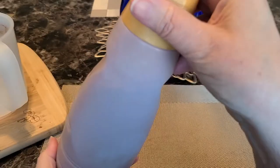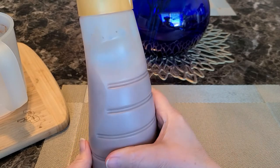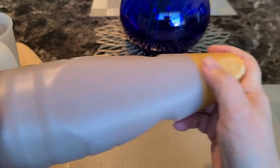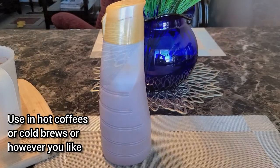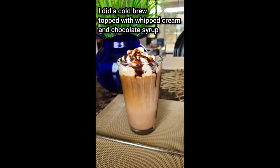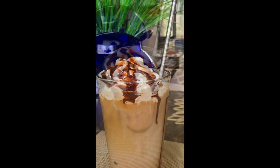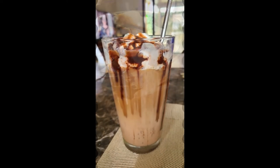Each day you use it, you're going to want to shake it up well, just like you would any other creamer. This is a really good creamer — I'll link the recipe in the video description along with my social media and Facebook group. You can use this in hot coffees, cold brews, any way you have your coffee. Here's a cold brew I made with whipped cream and chocolate syrup on top — it was delicious. Thanks for watching, please like and subscribe, and have a great day!